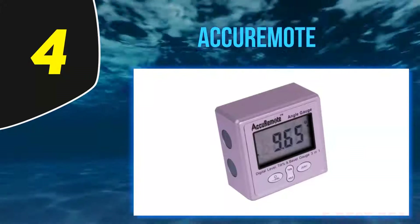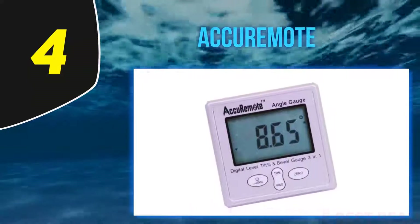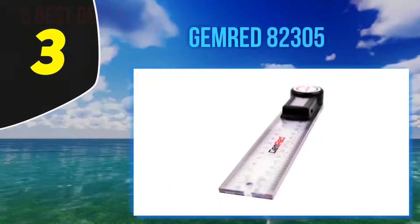This Akuromote protractor features a large LCD screen which allows you to read angles easily, and it can flip to ensure that you can read angles in any direction.